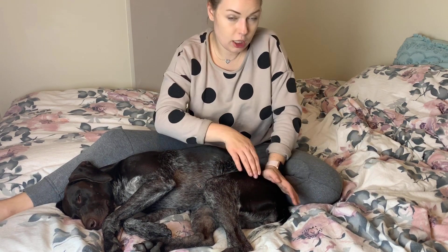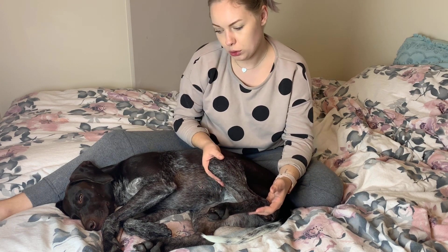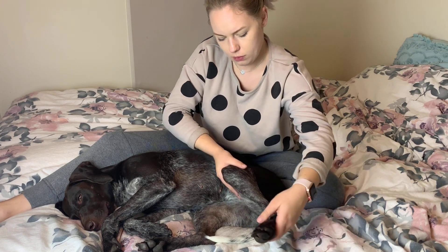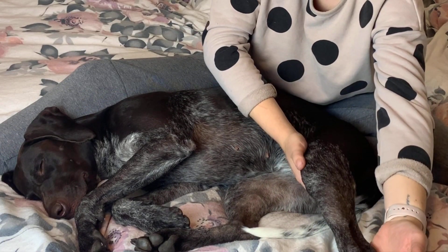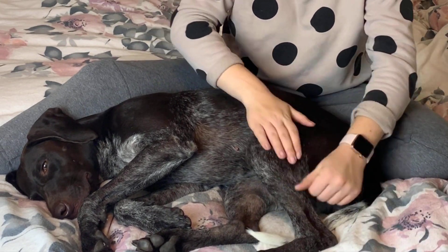Now I'm just focusing on her hip with the palms of my hands, just running them over. And now I'm also going to see if Mischa's okay with us doing some hip stretches. Mischa decided she was so zenned out that it was time to go to sleep. I hope you enjoyed watching this video and it inspired you to do something a little bit different on your journey to living your best life with your pet. See you next time.